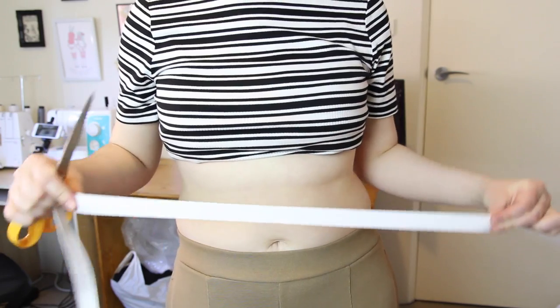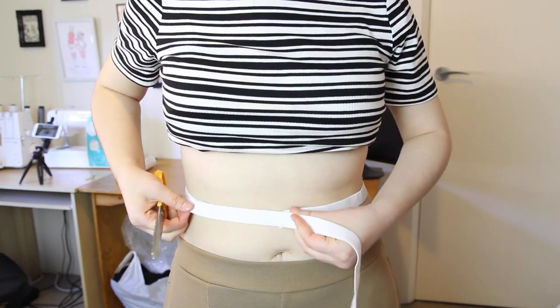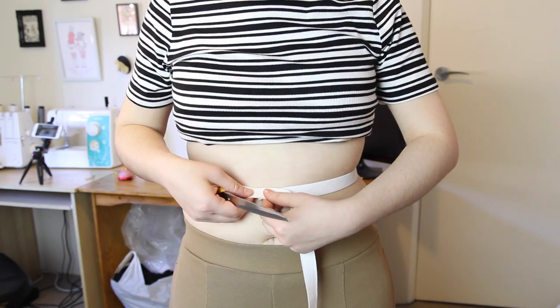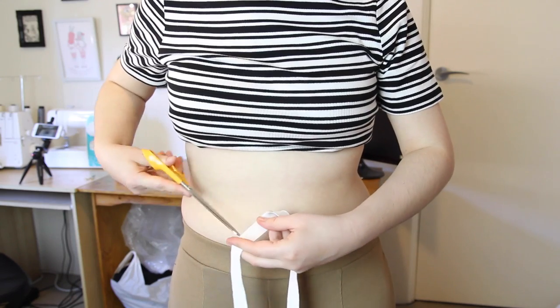Next, I got myself some elastic and I measured it to fit my waist at the part where I want the skirt to sit. I made sure the elastic was slightly snug around my waist, and then I cut it to this length.